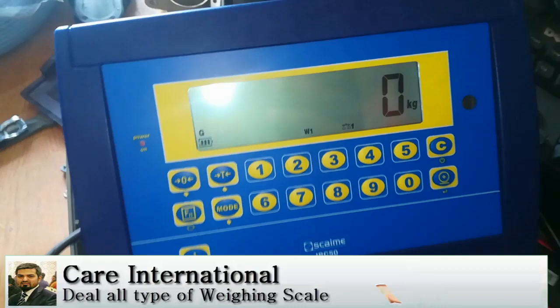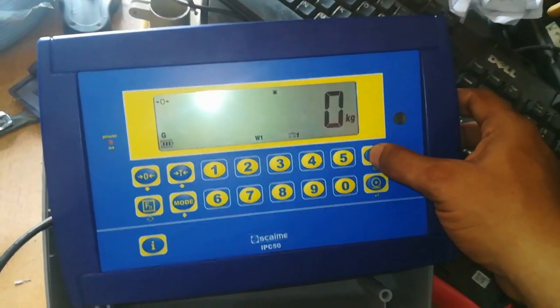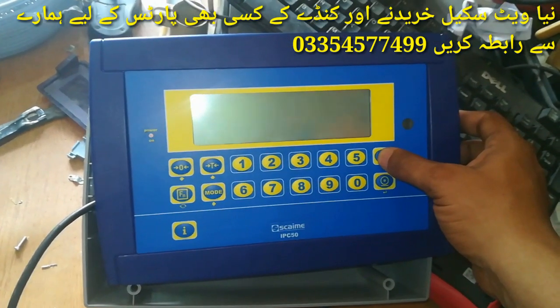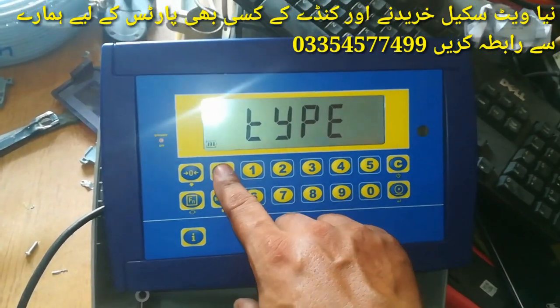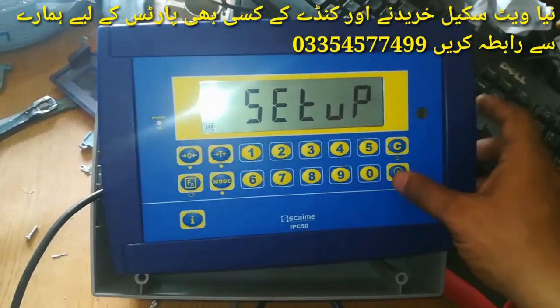Calibration starts when the indicator is on — we have to first turn the indicator off. When the indicator is off, we turn it on again and press the T button. Then press the type button and enter the setup menu.